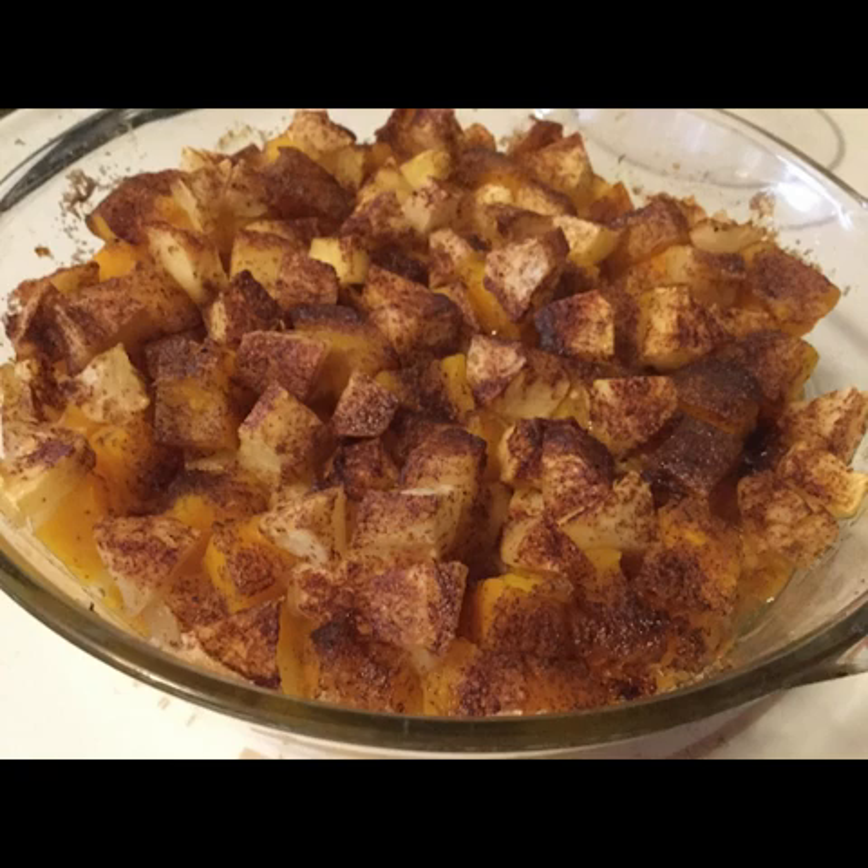If you don't have apple pie spice, you can substitute a fourth teaspoon of cinnamon, an eighth teaspoon of nutmeg, and an eighth teaspoon of allspice mixed together — because that's basically what apple pie spice is. Then add a fourth teaspoon of salt, mix that up, and sprinkle it all over the top of your cubed squash and apples.